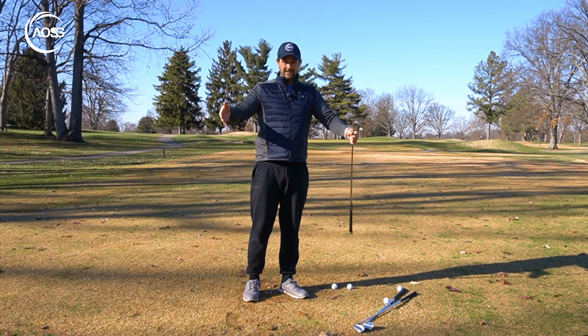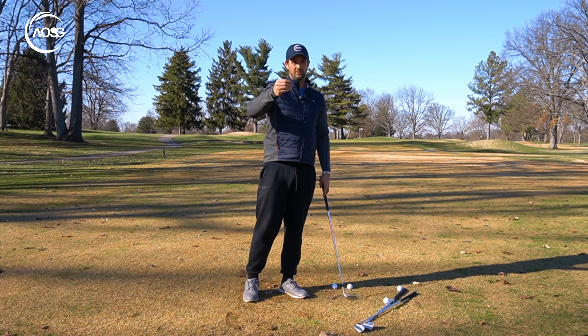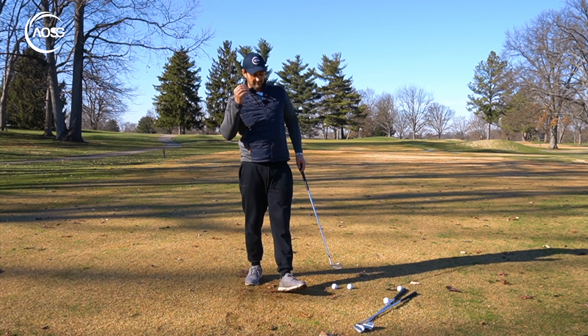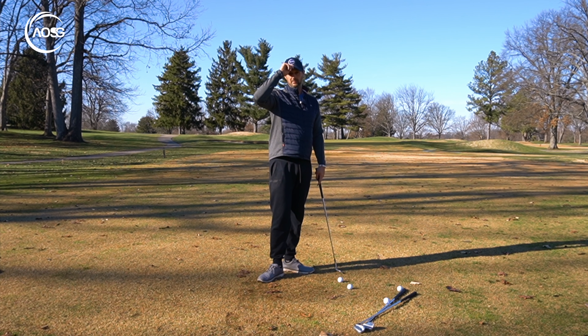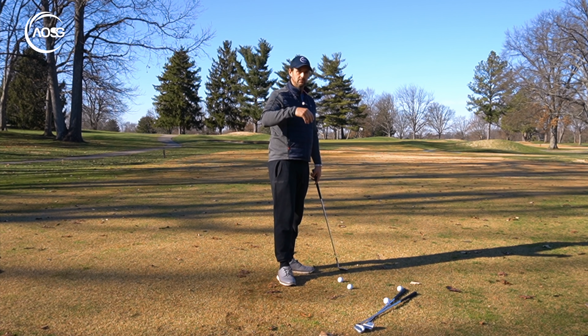Those same three swings will give you different distances with each wedge. You might not know those distances to precision every single time, but it gives you a good baseline and consistent foundation to work from. That covers distance control, and we'll go into that more in another lesson.